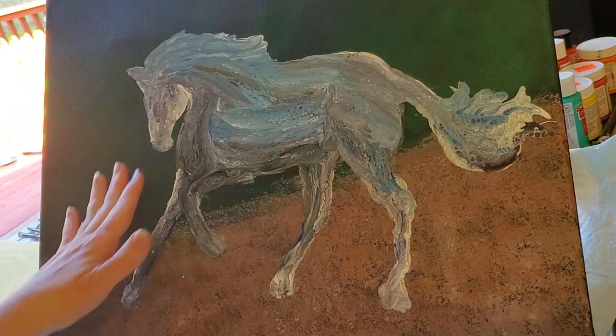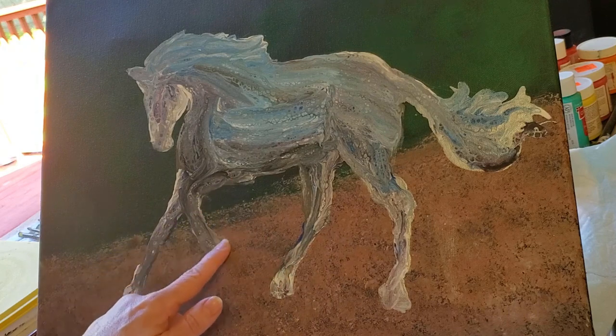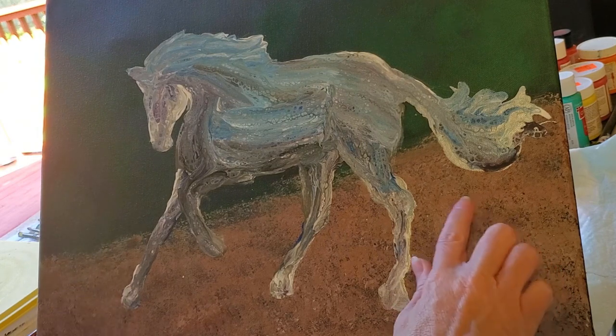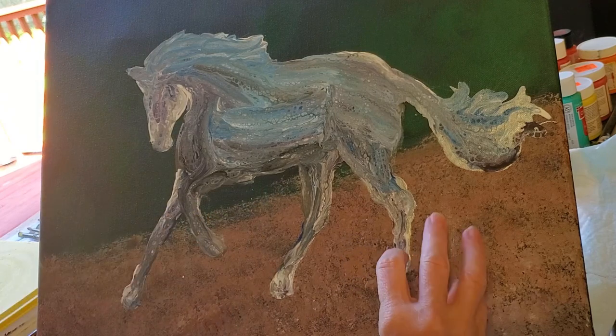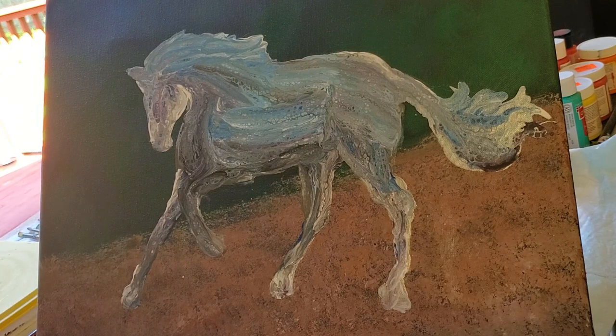Or do I just want to leave it this scrubbed-in green background? I kind of like that the horse stands out in this background, and it's going to stand out more when I start getting details in there, but I just haven't decided yet. I'm going to think about it and get started fixing some of these little dings and spots where the paint got smeared while it was drying, and think about what I want to do up here. I will speed this video up so you do not have to sit through the whole thing.